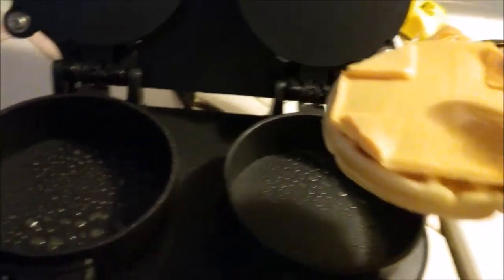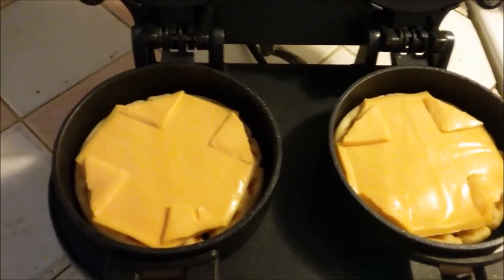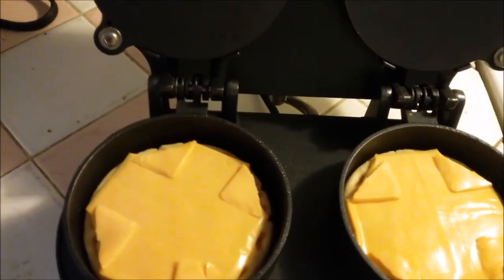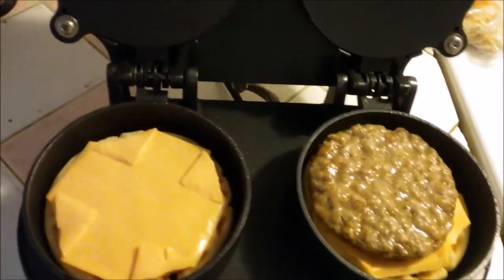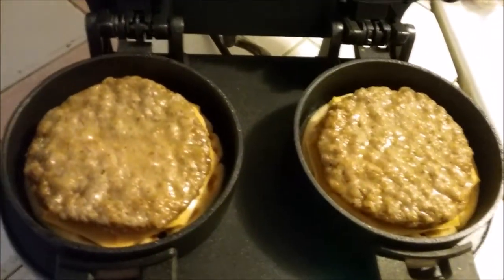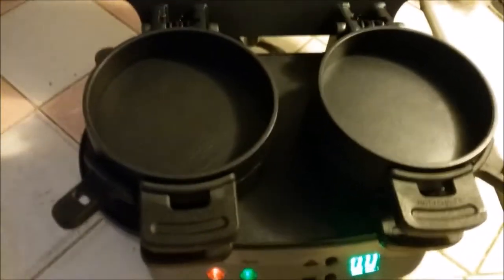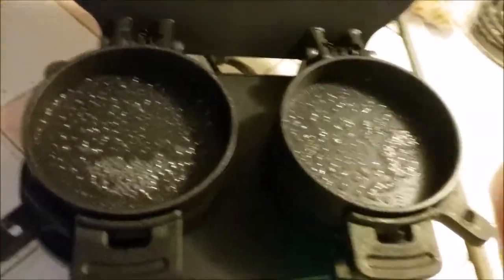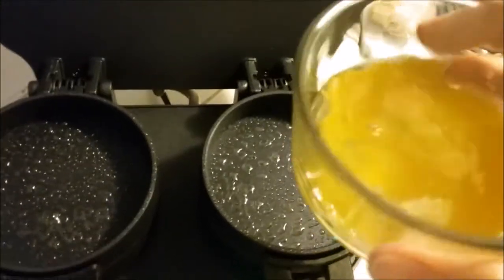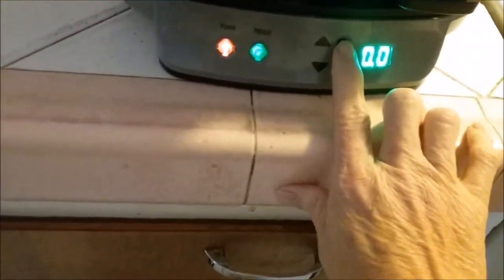Set your waffle with the cheese on it in the bottom, then put your sausage on top of that. Close these little lever things down, then spray the top just a little bit. Then dump your eggs on top — we just put one egg in a little bowl, whisked it up, and pour that in there. Close it and set the timer for three minutes.